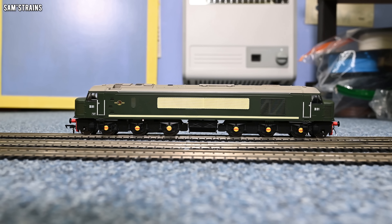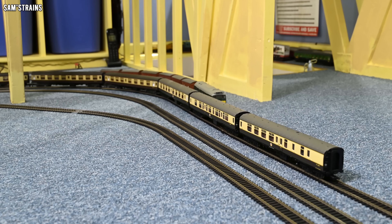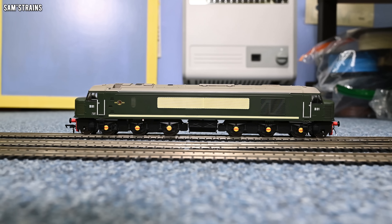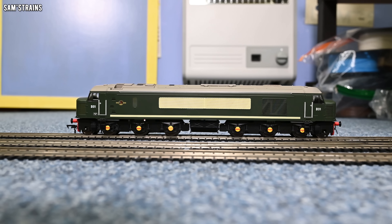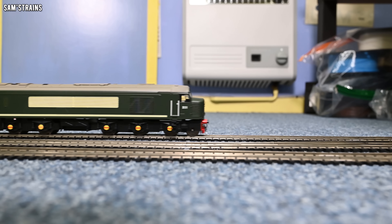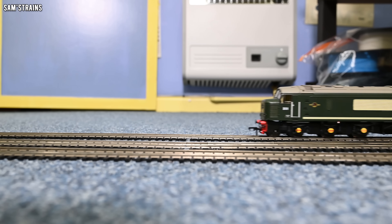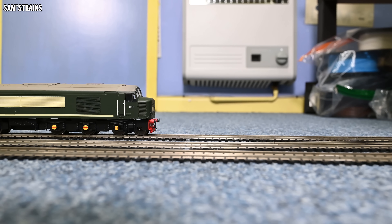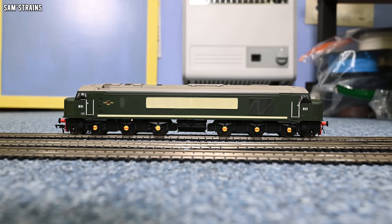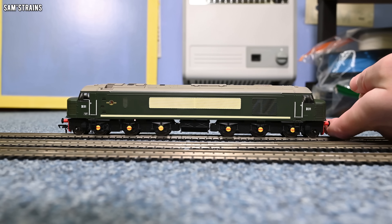I've set up seven coaches to demonstrate the pulling power. On straight track the loco is nice and smooth, and free from the scraping noise when the bogies aren't going around curves. Let's see if the torque is any better — at speed 50, not even close. At speed 70 out of 100 the wheels are starting to turn, struggling slightly. At full speed it can actually move them, but it's not a powerhouse.